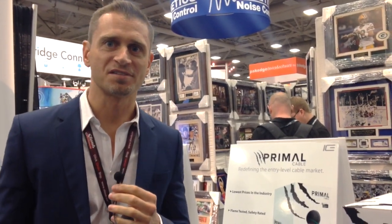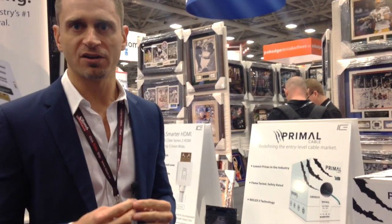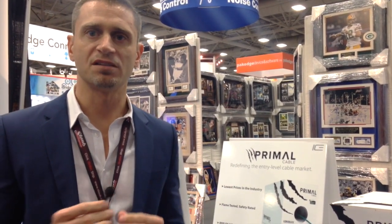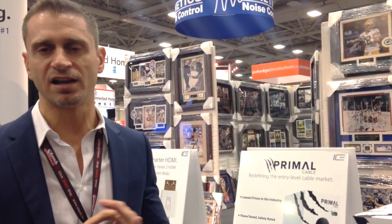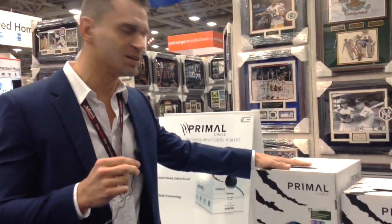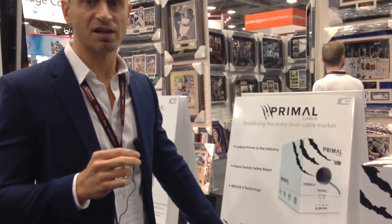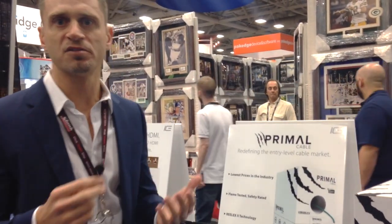Hi, I'm Brian Rizzo, CEO of ICE Cable Systems. We're here at Cedia 2015. ICE is rolling out our new Primal line of entry-level bulk wiring cable products. The Primal line is designed to be cost-effective and price-aggressive, consisting of a narrow group of SKUs: CAT5, CAT6, 16/2, 16/4, 14/2, and 14/4 — hitting all the main SKUs at the entry level. It uses trickle-down technology from the ICE line, including a light version of the BMP box and RealX2 Technology. Installers are going to have a much better experience pulling and using this product than anything else close to these price points.